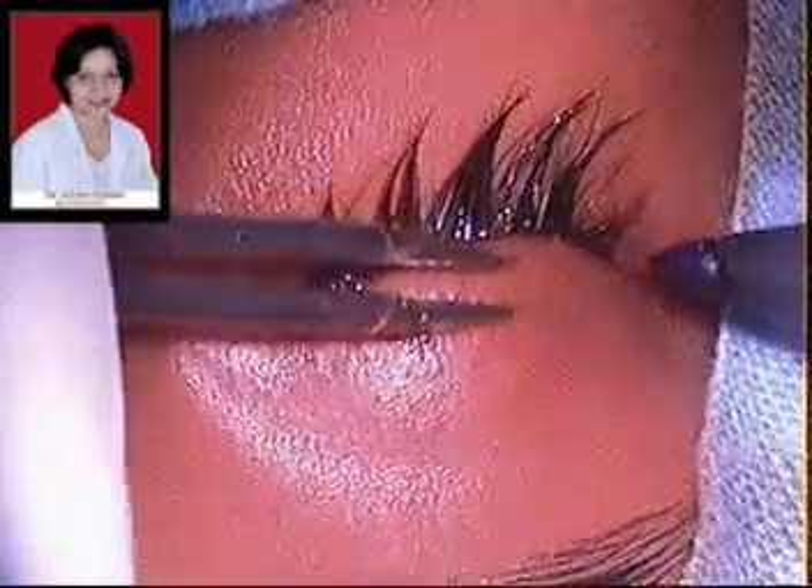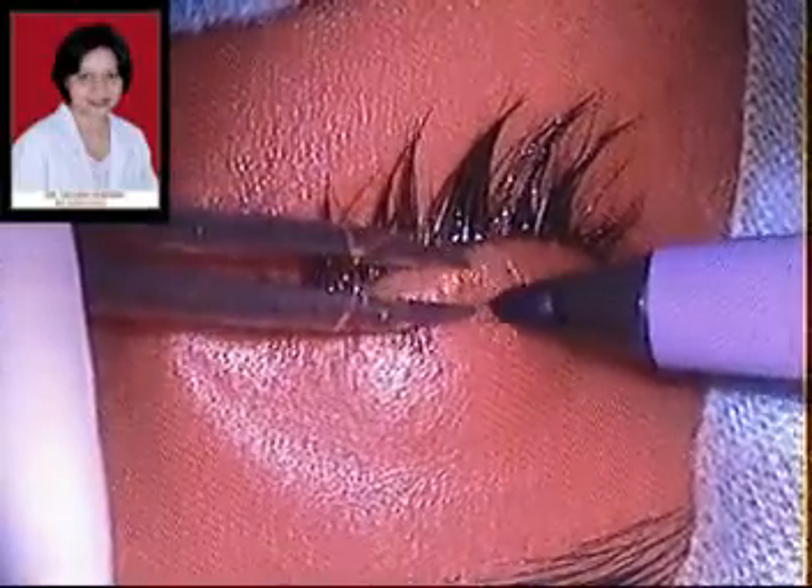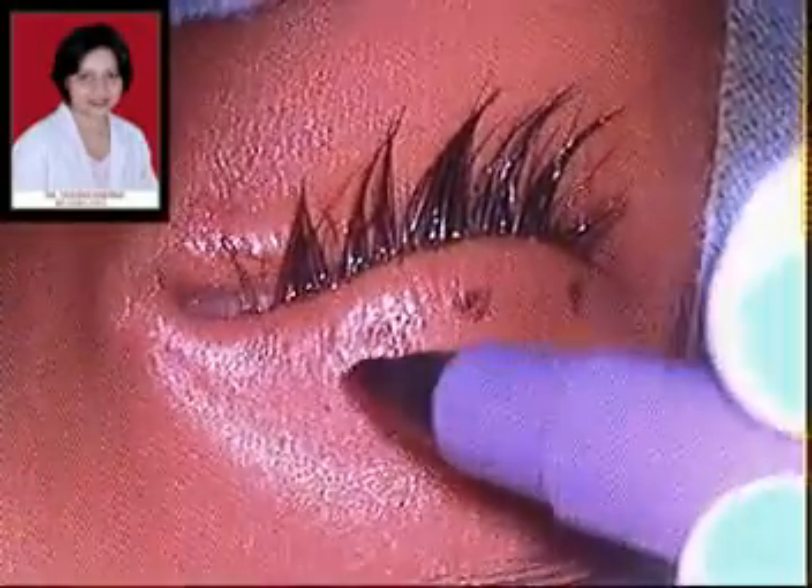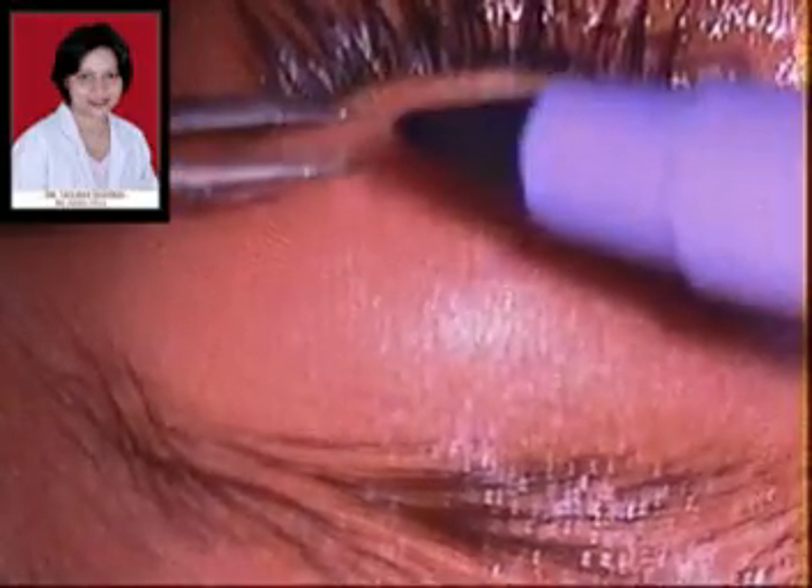Now these are the skin incisions being marked before performing the surgery. Three lid incisions are marked about 3 mm above the lid margin. There is a trend now to make these incisions closer to the lid crease.